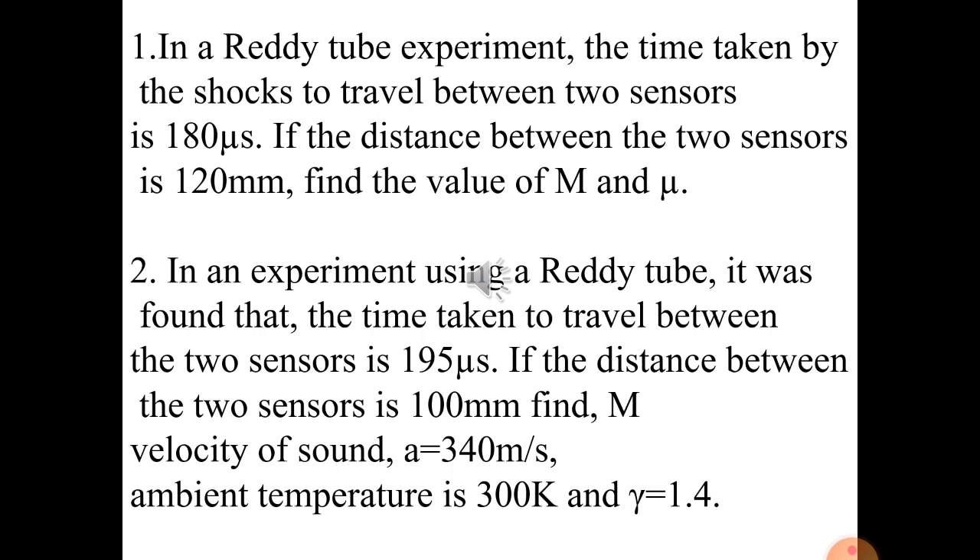Problem 2: In an experiment using a ready tube, the time taken to travel between two sensors is 195 microseconds and the distance between the two sensors is 100 millimeters. Find the Mach number M. Similarly, M = Vs / a. Here the speed of sound a is given as 340 m/s. Calculate Vs = (100 × 10⁻³) / (195 × 10⁻⁶), then M = Vs / 340.